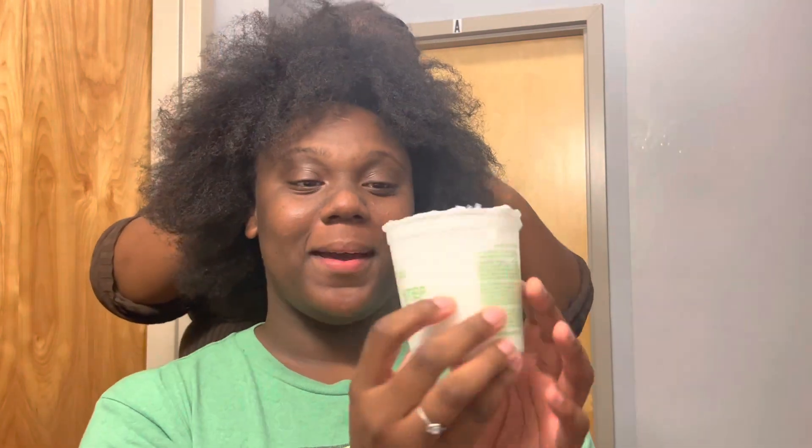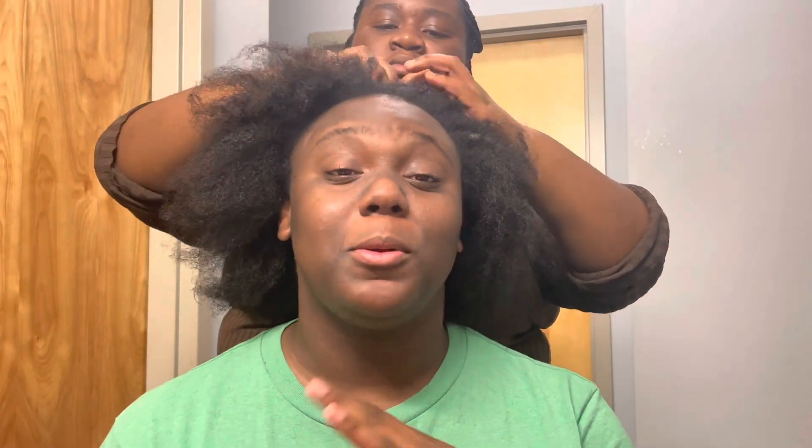Hey guys, so today I'm about to put a texturizer in my hair because it's hard to manage and I'm going to show y'all the outcome. We pulled like two all-nighters in the last week, so my energy is real low. But we're about to go ahead and do it.